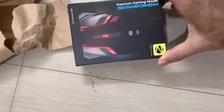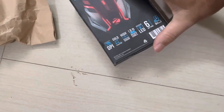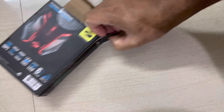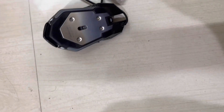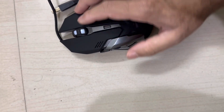Your gaming is going to get lit as the gaming mouse comes with seven color breathing LED that will charm the gamer in you. This is an ergonomic design — the ZAV Transformer M gaming mouse comes with an ergonomic design that provides comfort for long hours.